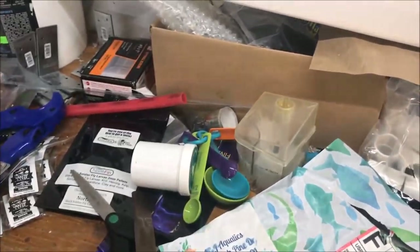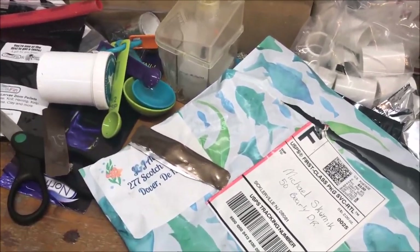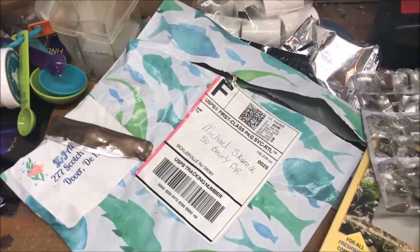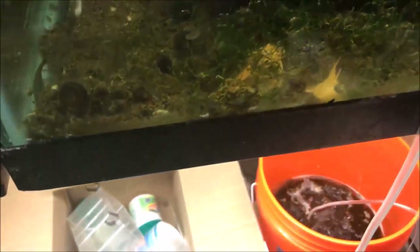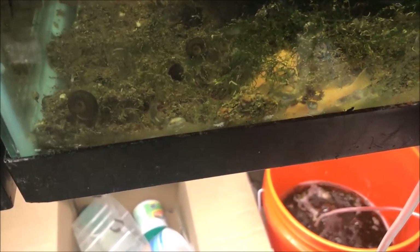I'll try to open this one-handed — stand by. These things are sealed so well. Okay, first we have to do the sniff test. Actually, it doesn't smell half bad, and it's veggies — and I don't like veggies! Look, they're already attacking it — the guppies and the plecos are attacking it.